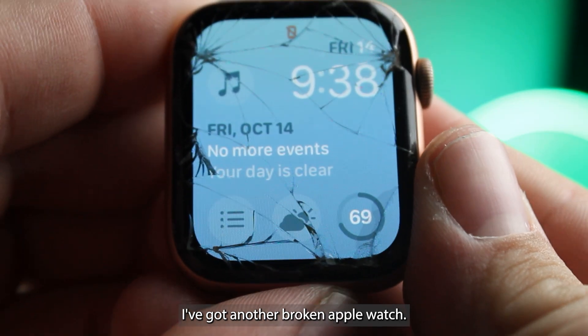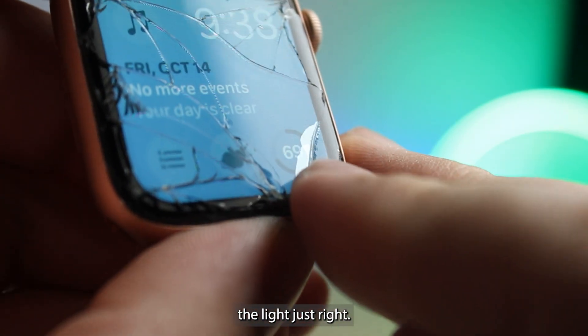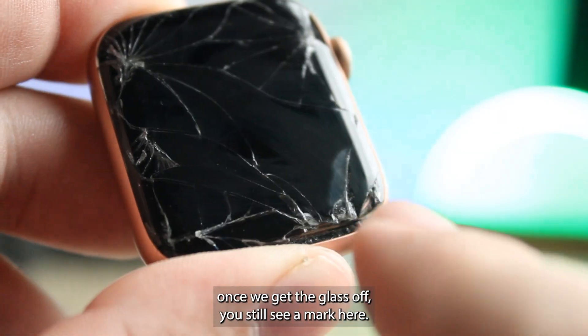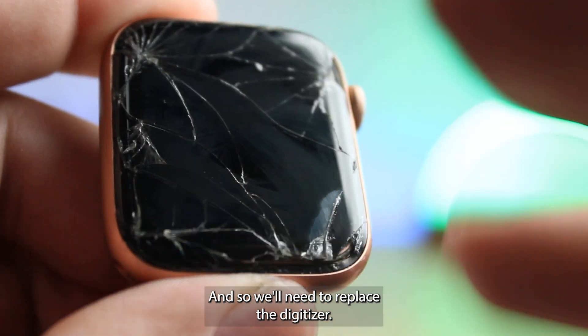I've got another broken Apple Watch. This one — you can tell if you hit the light just right — see that light spot there? That is delamination of the digitizer layer. And although the touch and everything is working, once we get the glass off you'll still see a mark here. So we'll need to replace the digitizer.